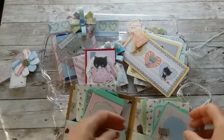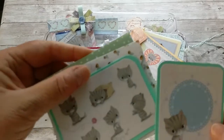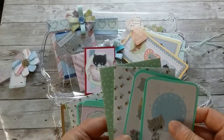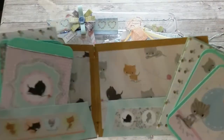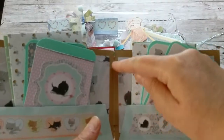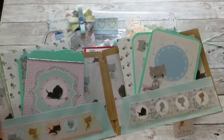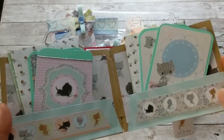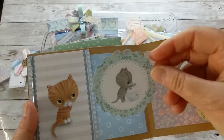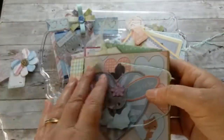On this side it's the same — two cards — and this is how I use up all the pretty papers in the pack. I connect each page with this V-shaped piece, and here at the end there's another little pocket on this side with a cute little kitty and a tuck spot. This is my album.